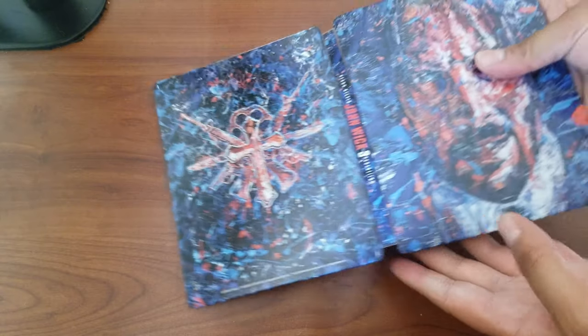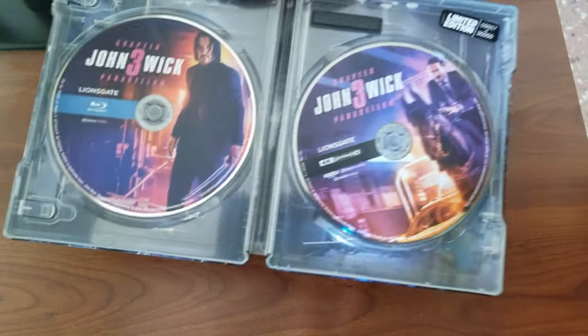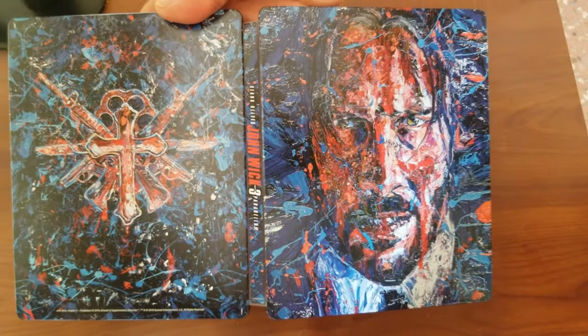The first one is John Wick 3, Best Buy exclusive. Look at that — that's a beautiful looking steelbook. We've got the inside with the movie in 4K. Just wicked, this is amazing.